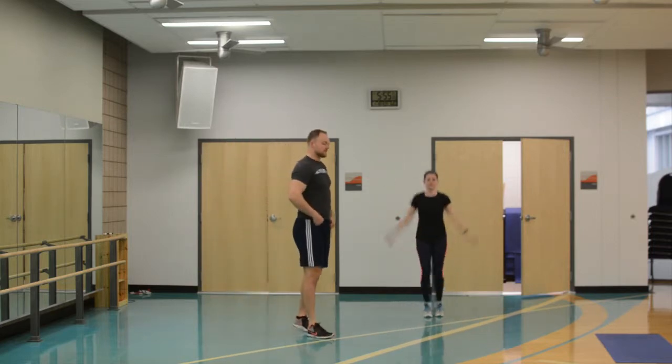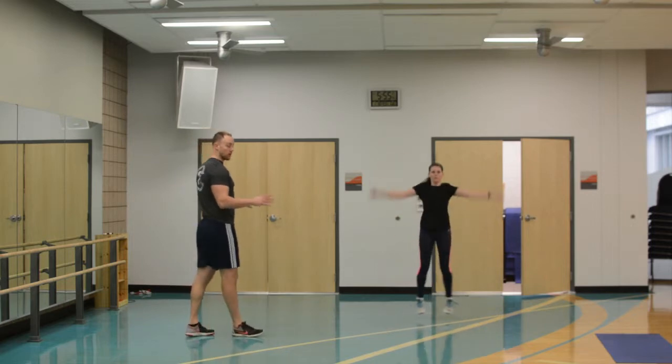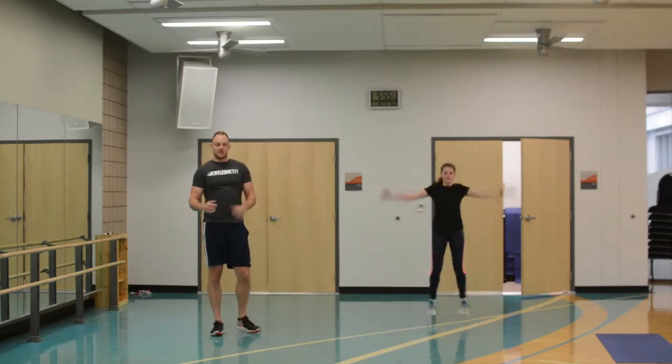These exercises, because they're so high intensity, like anything else, we want to get thoroughly warmed up. But especially for these, just because we're going to be going so hard in each of the exercises. And this workout admittedly is not for everybody — if you have a lot of joint issues and things like that, you might want to just lay off and build up to this type of workout.